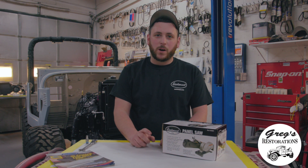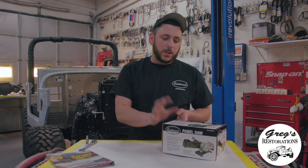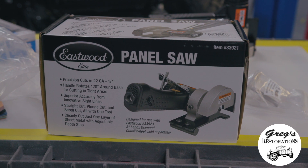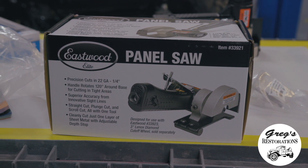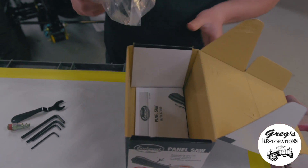Hey everyone, I'm Greg here from Greg's Restorations going over one of Eastwood's exclusive new panel saws. Looks like a pretty good product — we've never tested it out. This is actually the first time that I'm opening up and checking out the product.